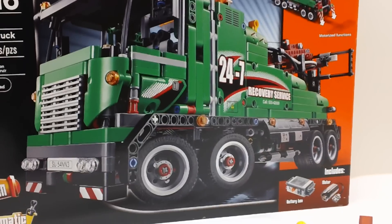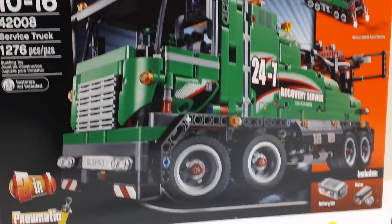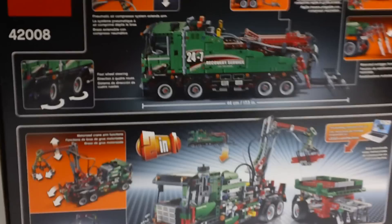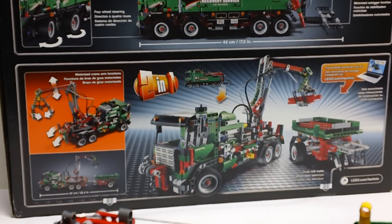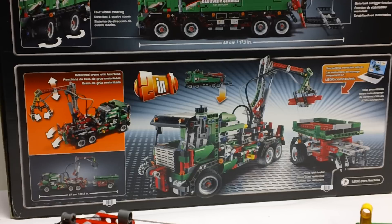You can see the front of the box there. It does have power functions included, which includes a battery box and a medium motor. Taking a quick look at the back of the box, it is a 2-in-1, and on the second model there it looks like some sort of a boom truck with a trailer, or a gripper with a trailer.